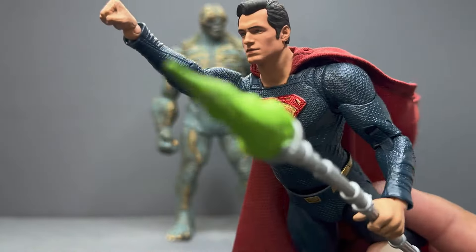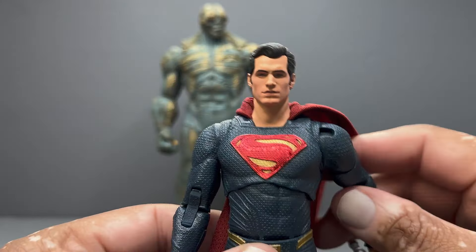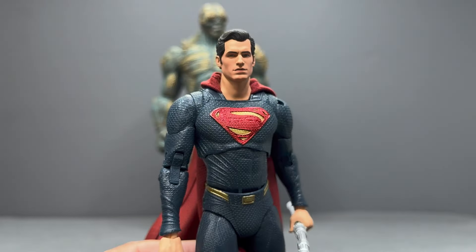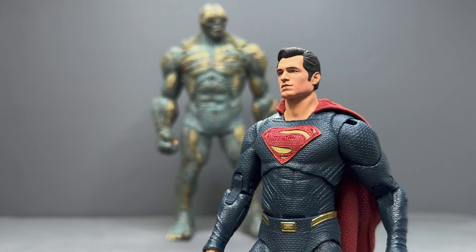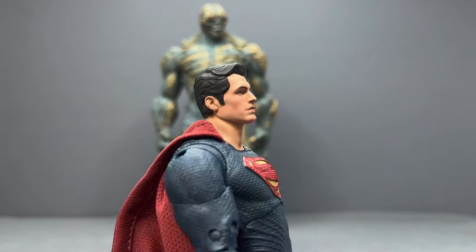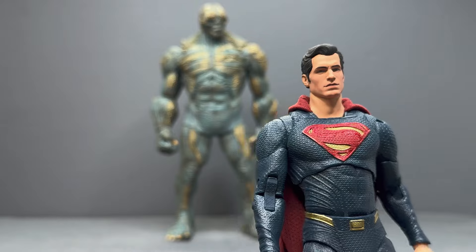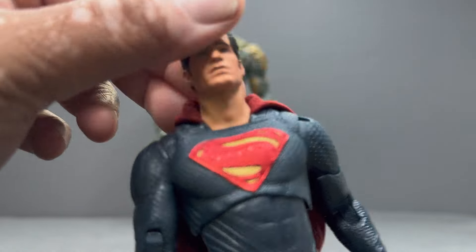Since it is just a reissue of the original Henry Cavill figure, the face sculpt isn't the best. If you squint and blur your vision a little bit, it sort of looks like him in profile, but it's definitely not a very good face sculpt. I wish they had redone this figure completely with a new head sculpt — they could have used it for an updated Justice League Superman or Man of Steel. It suffices, it looks fine on the shelf.